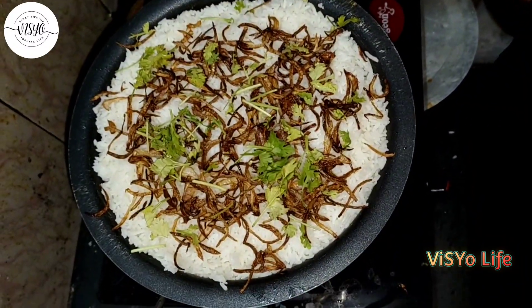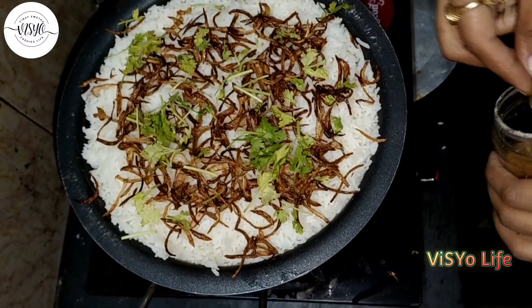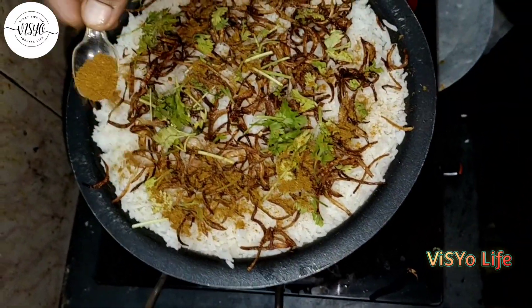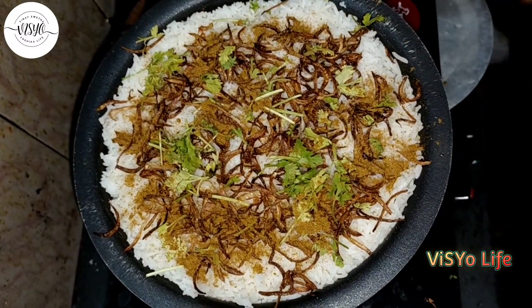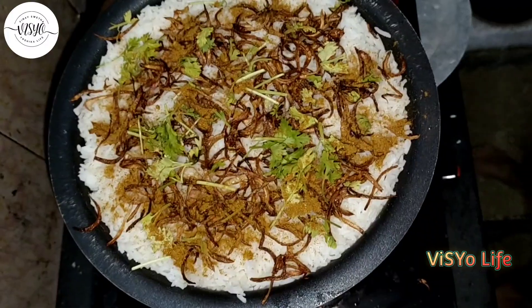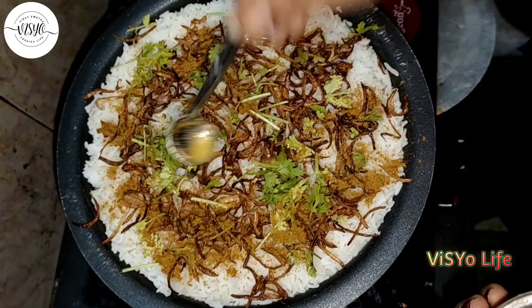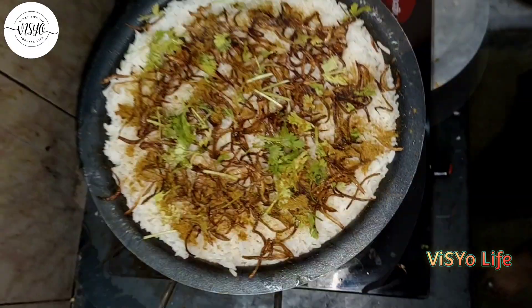Spread the rice and put all the layers. Now I will add a little bit of ghee.